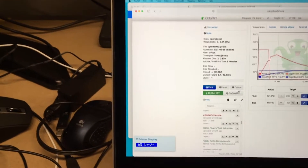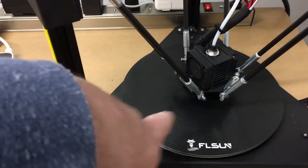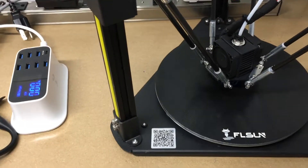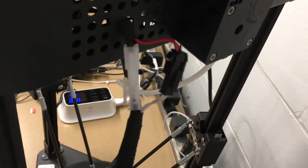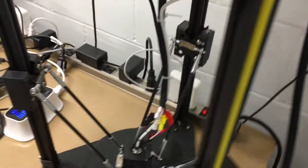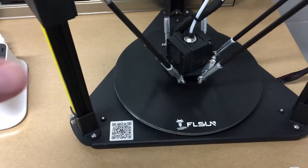I have a print loaded up here, I'll start it. So the loudest thing on here is this fan. You can also hear the motors going a little bit, and the second loudest thing is probably the extruder, which is over here. You can sometimes hear some kind of a shaking sound from the stepper motors.